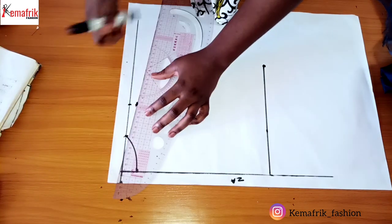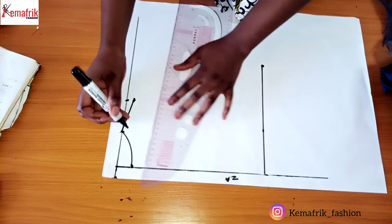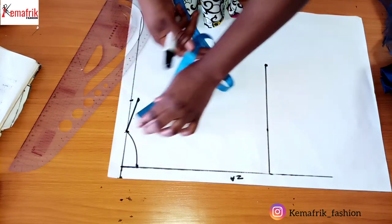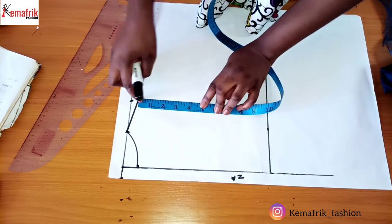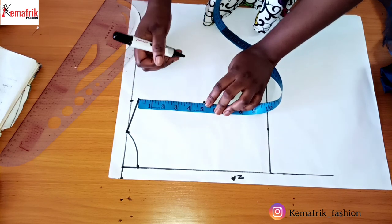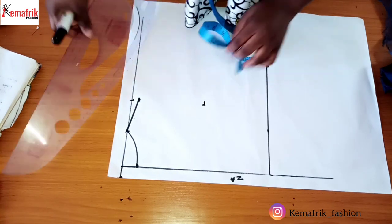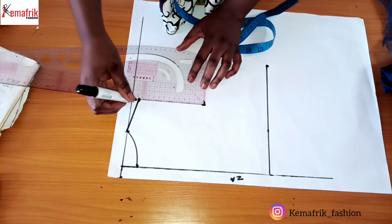From the edge of this neckline I'm drawing out my slant — remember I moved in by half an inch. From this shoulder slant I'll measure exactly what I have here, which is five inches on the armhole, to get the position of the chest line. I'll take out my shoulder length here just to make sure I don't go too far inward into the cloth, then I'm making a 90-degree line at this point.